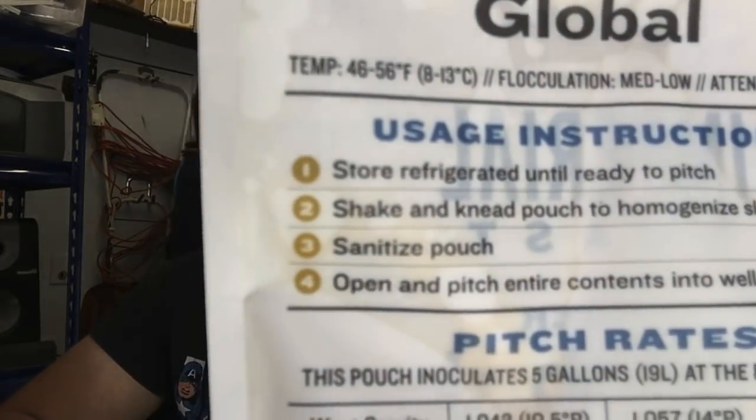This time I'm going to be fining it with gelatin in the keg to sort out that clarity issue. The main thing I want to do is try it at a warmer temperature. The recommendation on Global's instructions is between 8 and 13 degrees, however this is supposed to be the Beihan Stefan strain, and there have been various experiments on the Brew Loss of the website recently where they've used this strain at warmer temperatures and had good success.